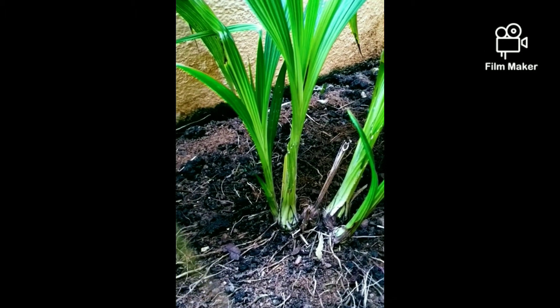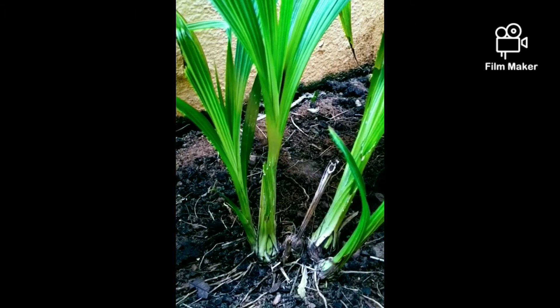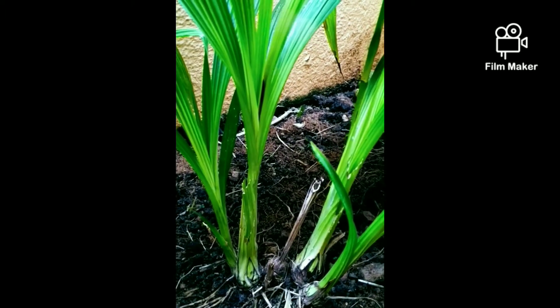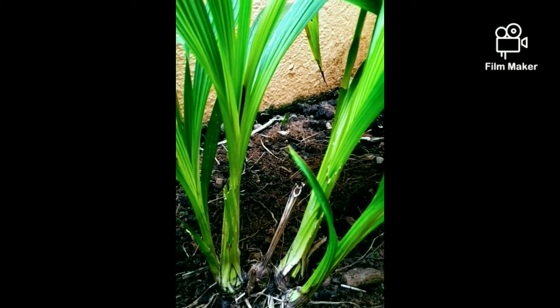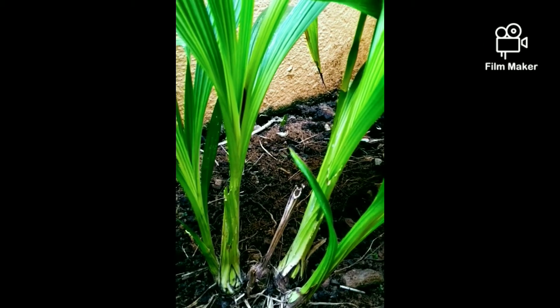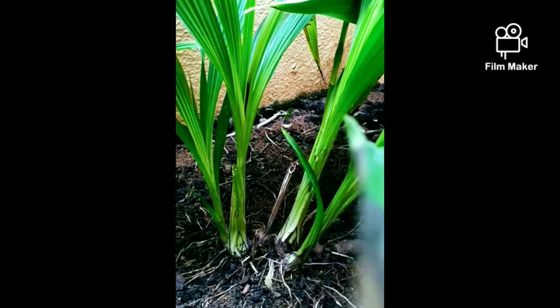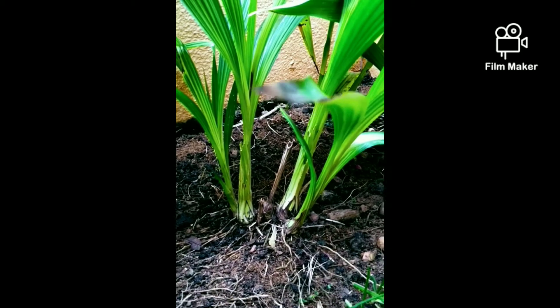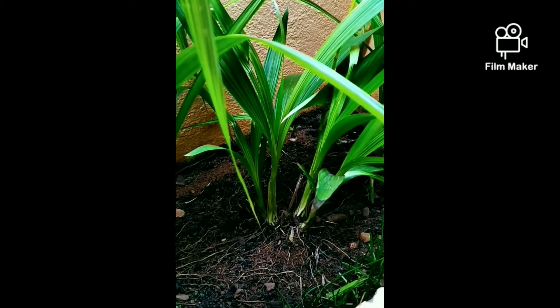The structure of the ground orchid is the same as other plants. It has roots, stems, leaves, a flower stalk with flowers and buds, and a seed capsule. It also has rhizomes, pseudobulbs, and back bulbs. We will see a brief view of each one.